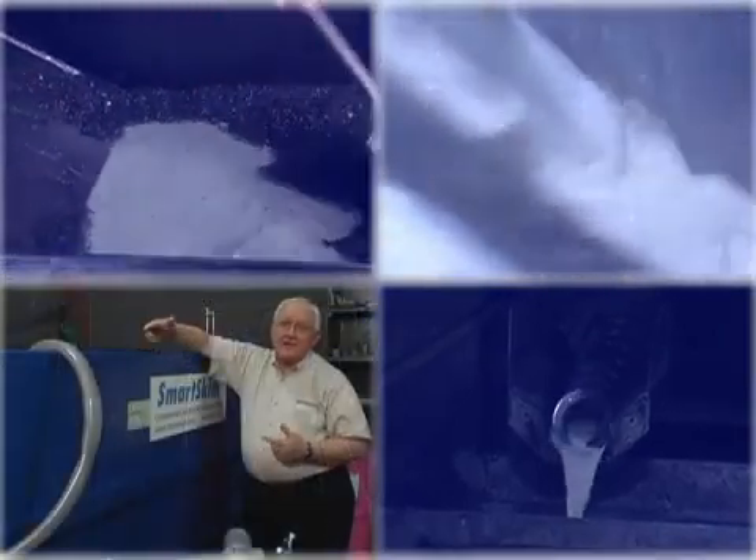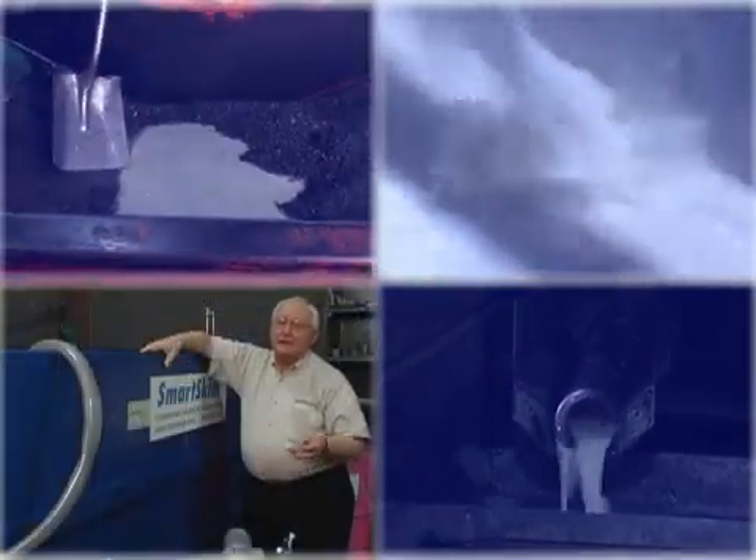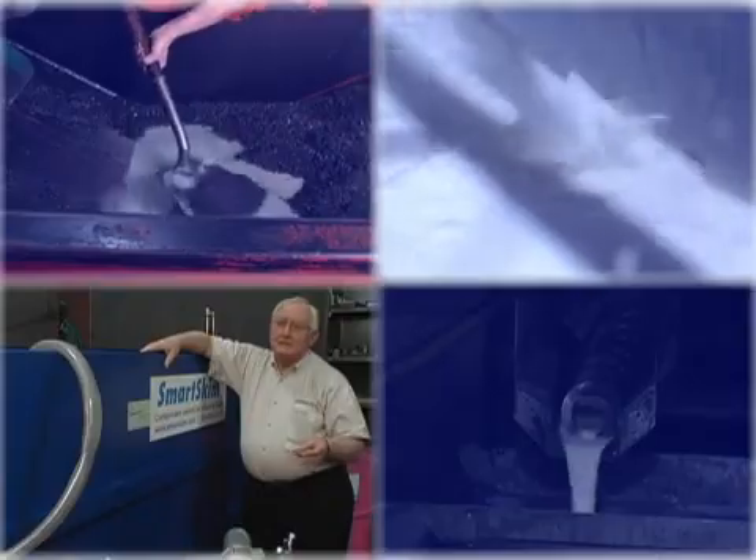The coolant was still good — it just needed to be separated from those contaminants: the tramp oil, the solids, and the biological activity. In a number of cases we show up at a customer location interested in doing coolant recycling and find they have a number of 55-gallon barrels of used coolant sitting around the shop floor.